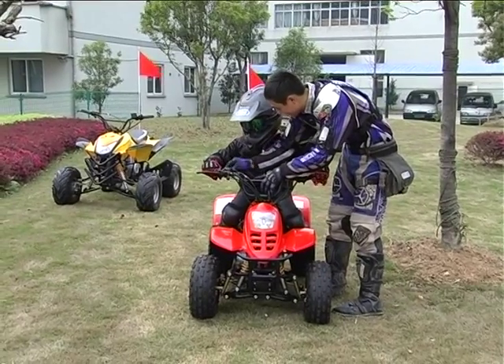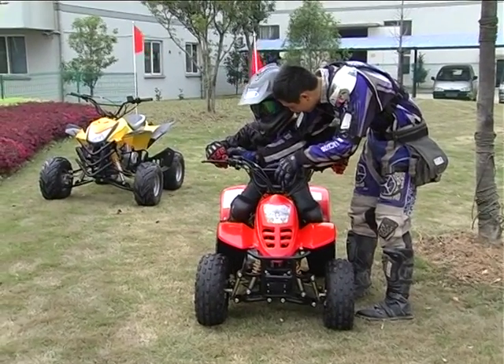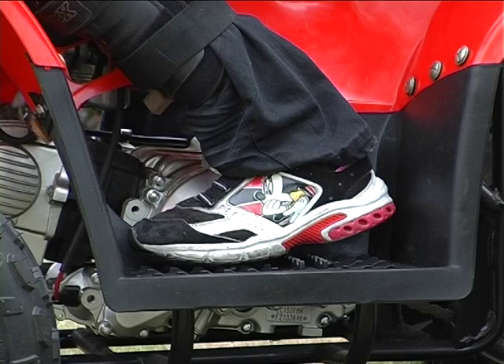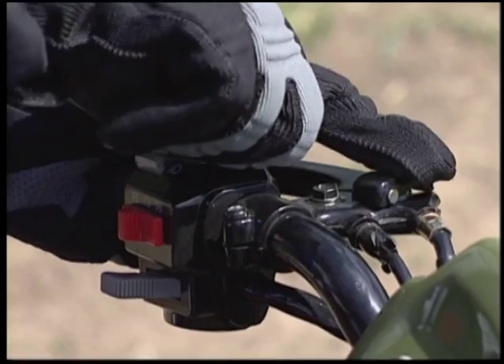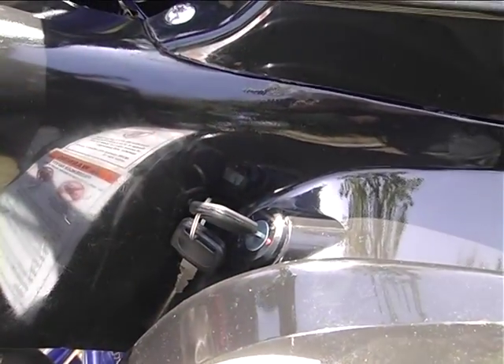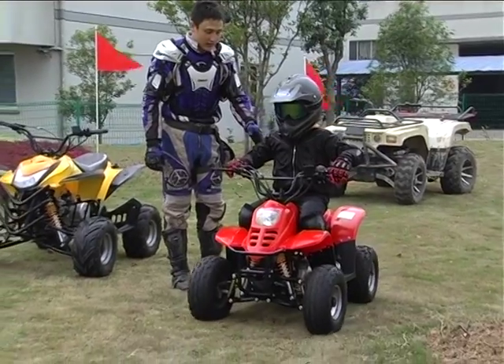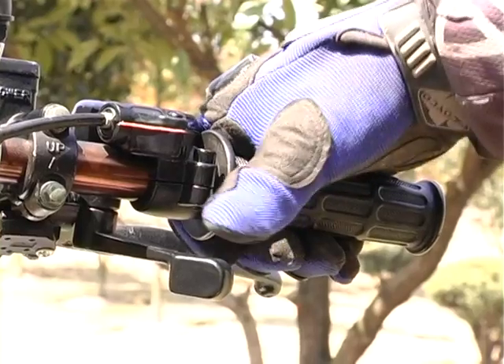Correct starting procedures are as follows. Sit on the seat with both feet on the footrest. Check the parking brake — it must be on. Turn on the key switch. Turn on the auxiliary engine stop switch. Press the starter switch and start the engine.